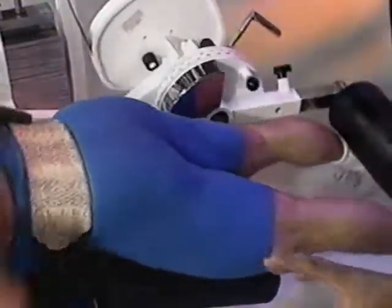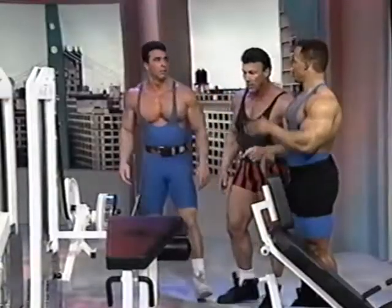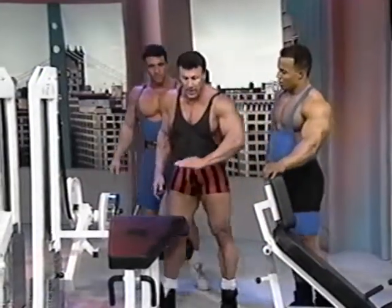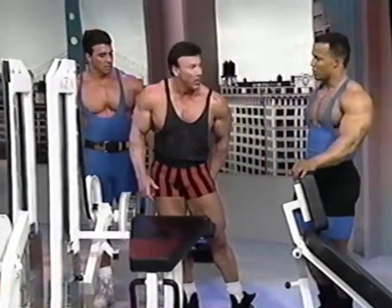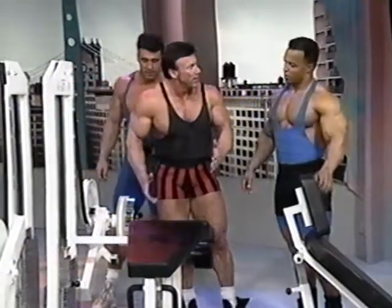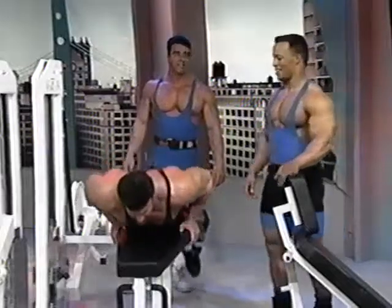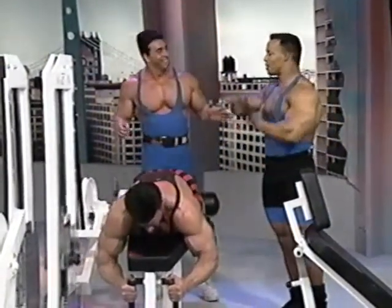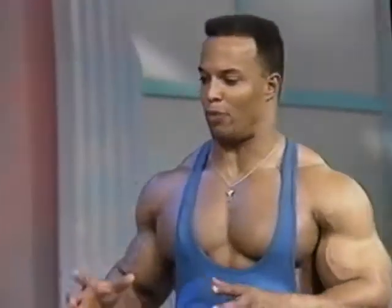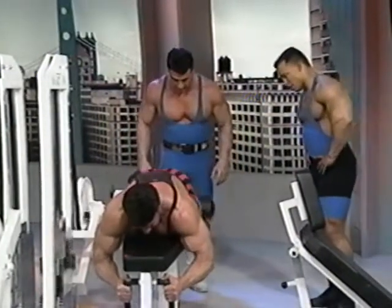I've seen some guys come up on their elbows and arch their back and raise their head. The reason for that is if your bench is straight, arching the back puts more emphasis on the hamstrings. But the way this machine is designed, it's really not necessary. Boyer needed a spot — we're right here by the heels. Come on, squeeze.